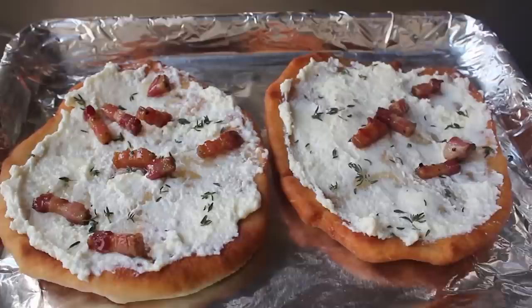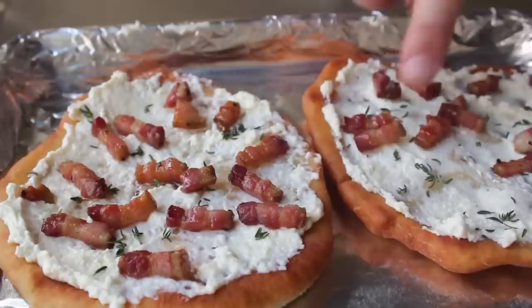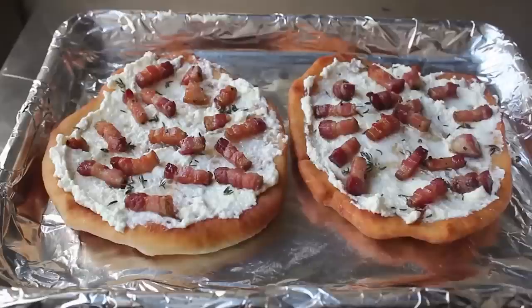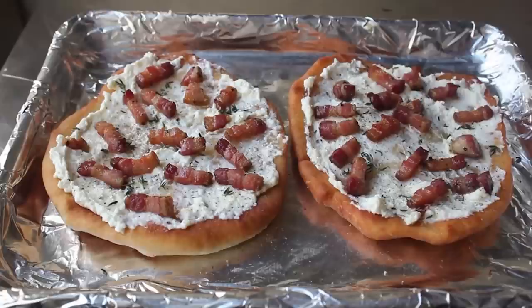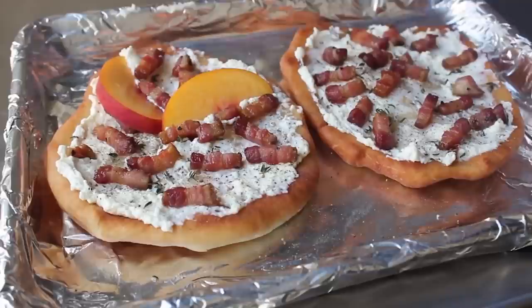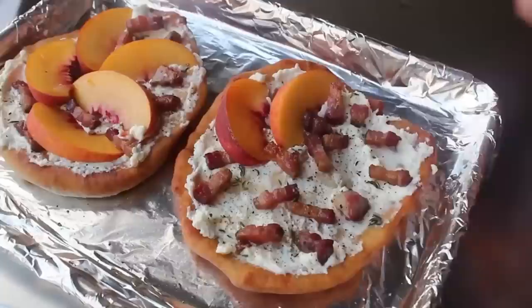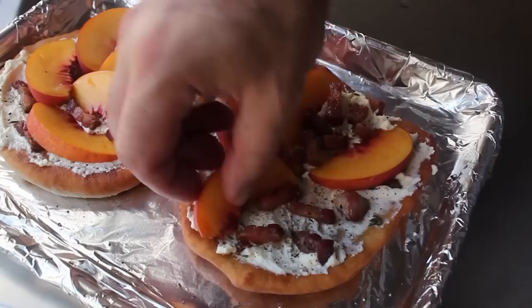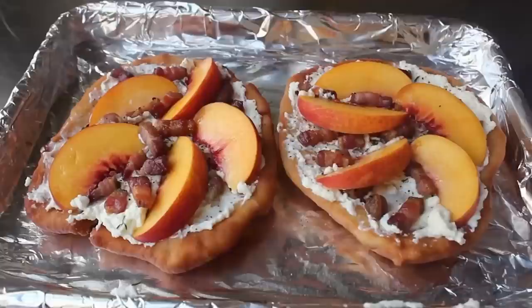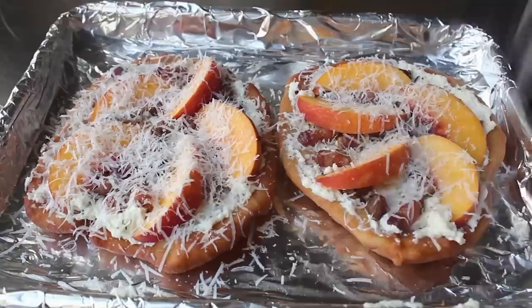Then we'll grab our pancetta, now cool enough to handle, and scatter it over the top — not too much but make sure you have some pancetta in every bite. I'm using nice thick slices of pancetta because you really want that nice porky bite — there's nothing porkier than pancetta. As I was looking at these I said to myself, 'you should put a little black pepper on there,' so I did. Then it was time for the other main ingredient — beautiful fresh ripe incredibly sweet peaches. We'll take a few slices and nestle them in, trying to position them where they're covering the minimum amount of pancetta.